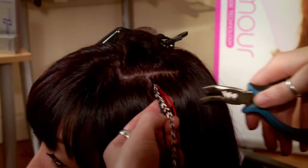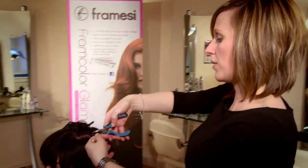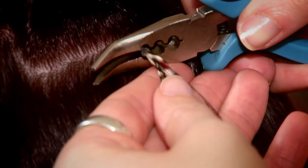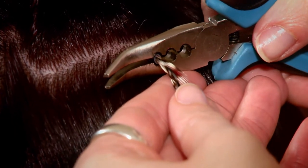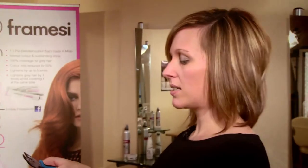Removal of the feathers is just as straightforward as applying them. We're using the same pliers tool as before and, using the first hole, we pop that around the bead and squeeze to reshape it, then slide it down the hair and out.